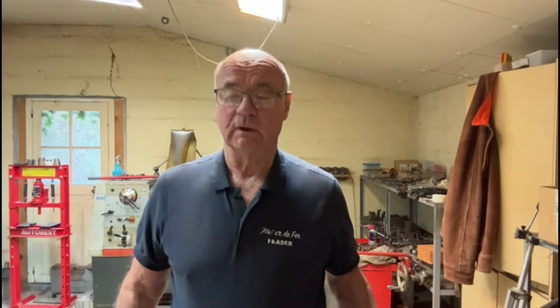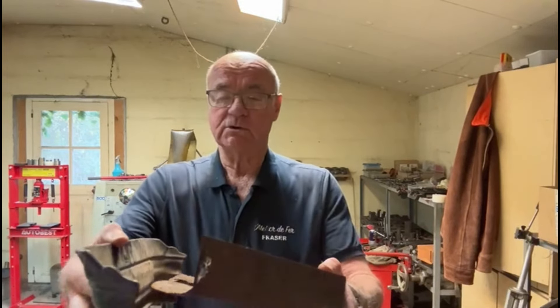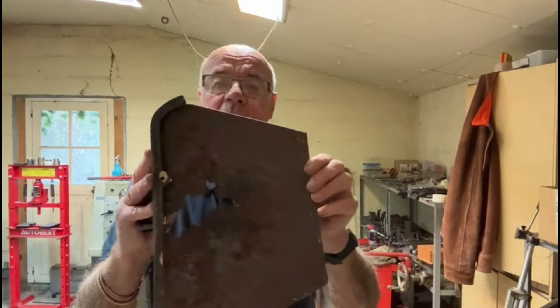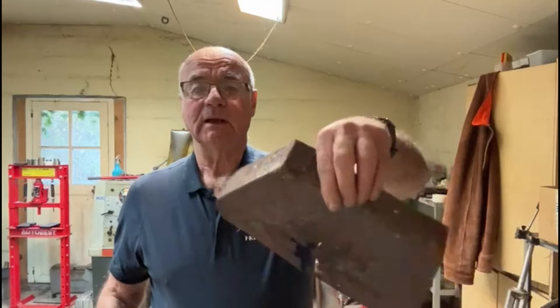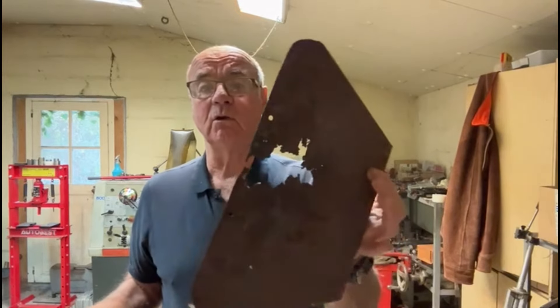Hello again and welcome to my channel, I'm Fraser from Metalworking in France. A gentleman has brought me an ash can basically for a stove of some description, and as you can see it's now in two bits. It used to be something like that, but it's got a hole in it — it gets a bit messy when you try and take the ash out of the fire and it goes all over the living room.